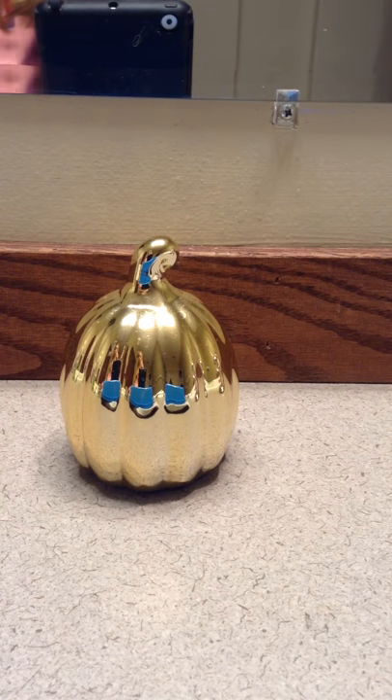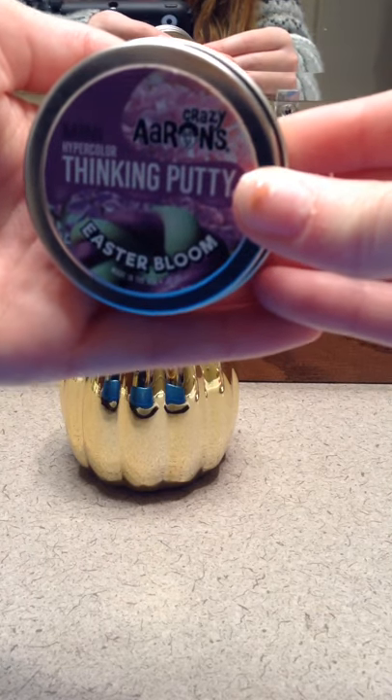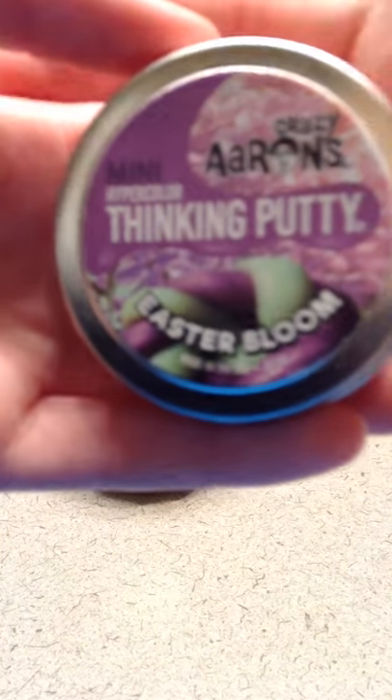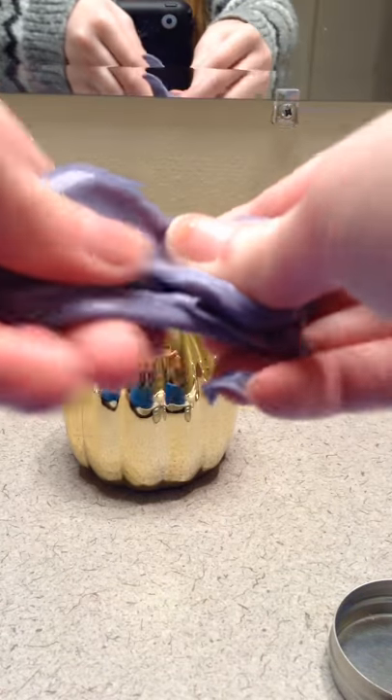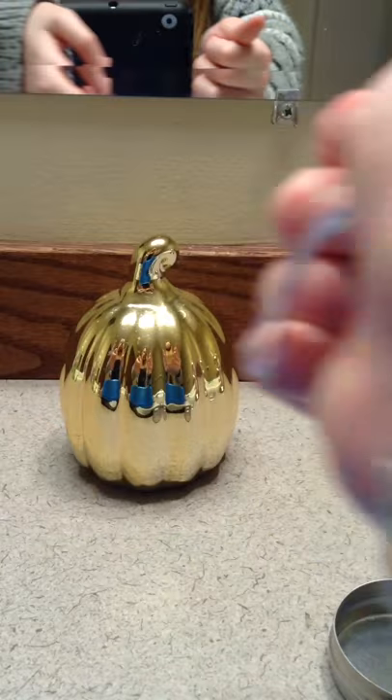My last small one is called Easter Bloom, and it is hyper-colored and it also has sparkles in it. And it also smells awesome. This one's so soft — I recommend Easter Bloom, I love this one. It smells amazing. It's so soft and it changes color and all that, it's fun stuff. I want it to pop — it usually pops really easily. Oh, it popped a little. And obviously I'm not going to wait because it takes a long time to change color.